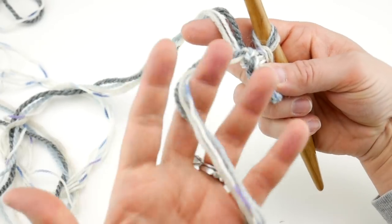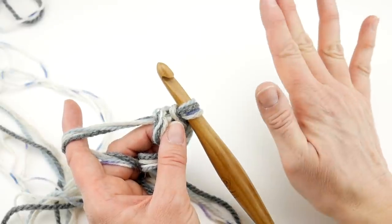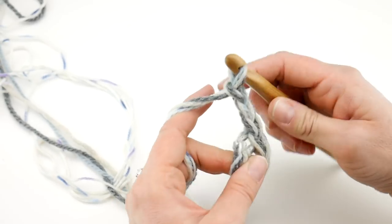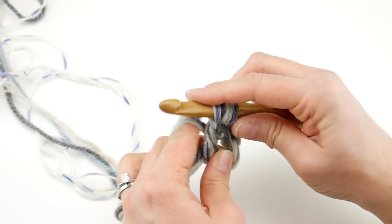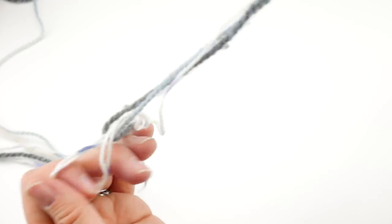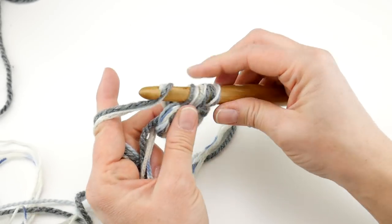Those tails from the beginning — we're going to hold those along the edges as we work, which will weave them in as we go along. With this project you'll want to make sure you weave in everything as you go as much as possible — that will save you a lot of work because it's a lot of yarn. Let's start round one of our granny square. We're going to chain three: one, two, and three. Then in the center of this ring we're going to work two double crochets. Wrap the yarn around the hook, insert into the center of the ring, bring up a loop, wrap yarn around hook, bring through the first two loops, wrap yarn around hook, bring through the last two loops — that's one double crochet. We're going to do another double crochet into the center of the ring.